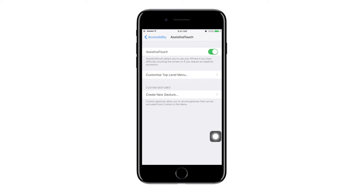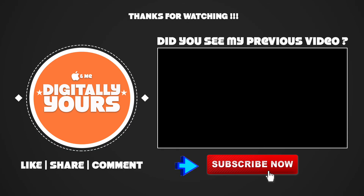And that's how you take screenshots on iPhone. If you have liked this video, do remember to hit the like button, comment and share this video with your friends. And as always, please subscribe to my channel. It means a lot.